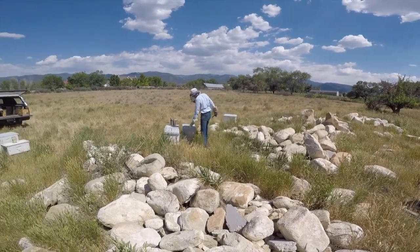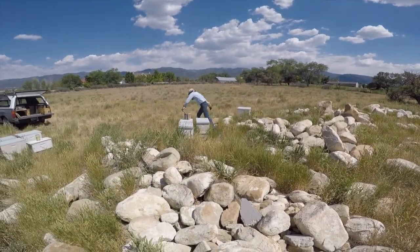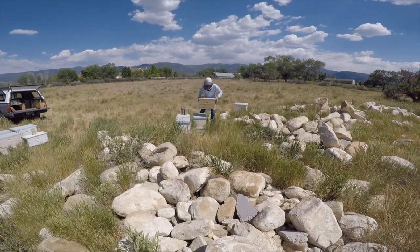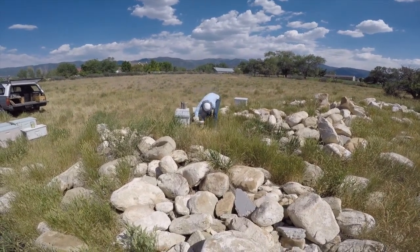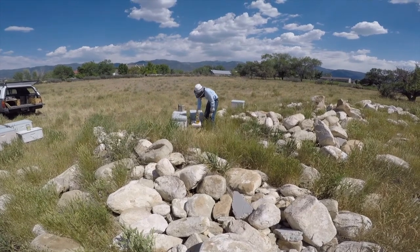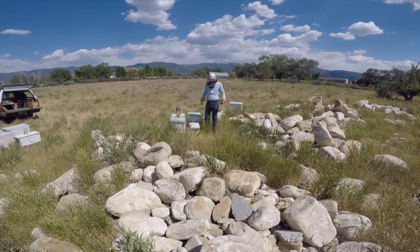So in place of that colony, I'll put a nuc box. I'm going to use a nuc box so the bees feel crowded. That'll help stimulate the swarming impulse if they're a little bit too crowded.